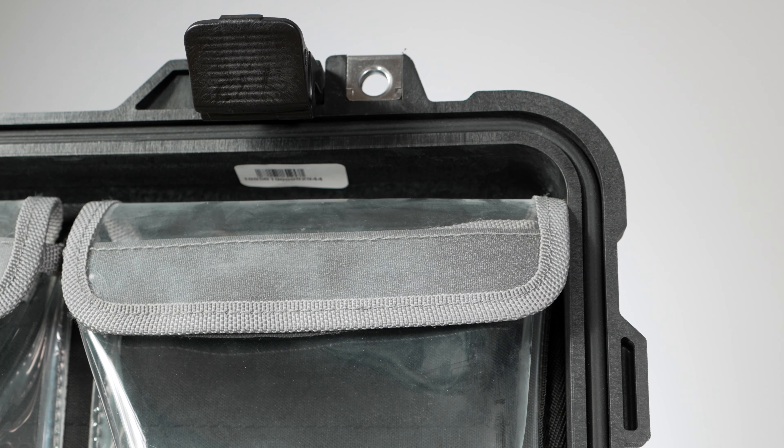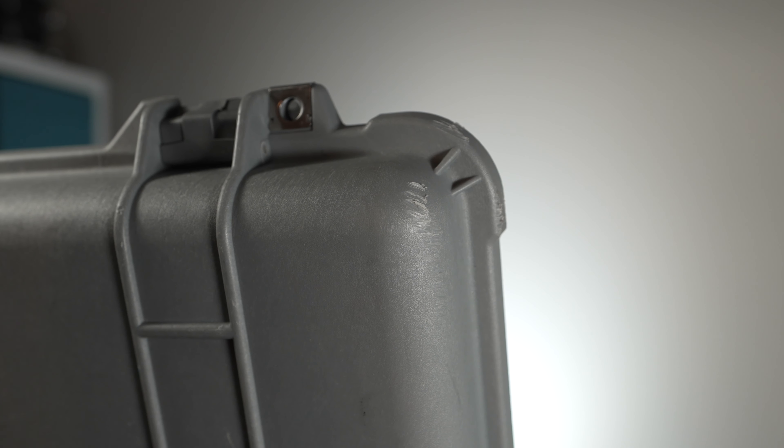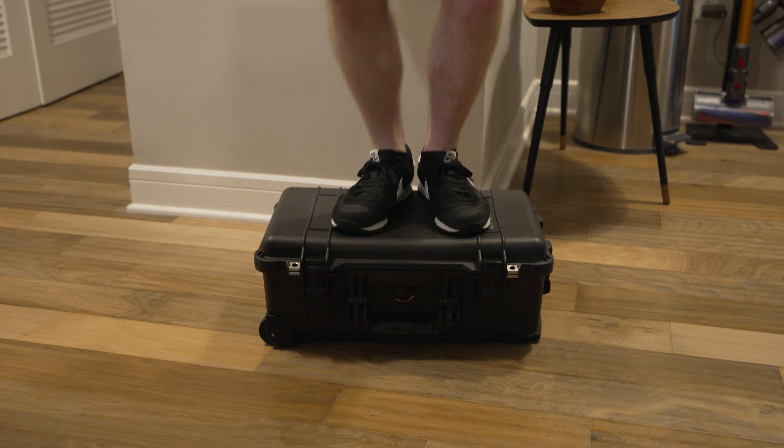This case is waterproof, crushproof, and dustproof. Pelican achieves this in multiple ways — there is a rubber o-ring that surrounds the entirety of the case that prevents water from getting in, as well as a pressure equalization valve that helps with this. The cases are very strong and rigid, but yet still lightweight all things considered. This is a case that can easily take a tumble or two — frankly, you can stand on or jump on these things, as you're now seeing. There are even videos on YouTube of folks driving cars over them, though of course I wouldn't recommend that.